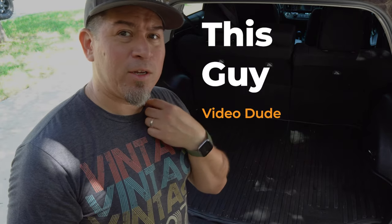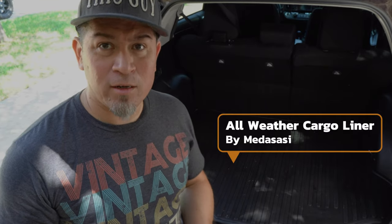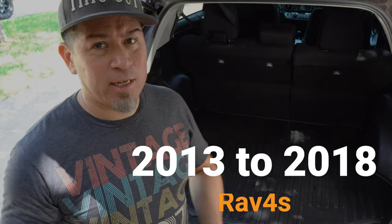What's up everyone? Today I'm doing a video on a WeatherGuard cargo mat for the back of my wife's 2018 RAV4. This would be applicable to any RAV4s between 2013 and 2018.